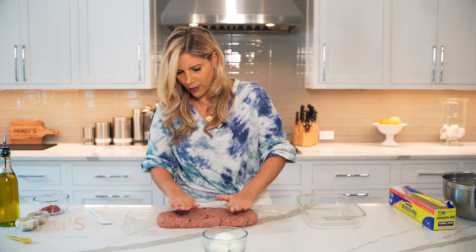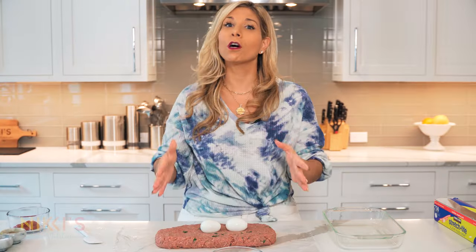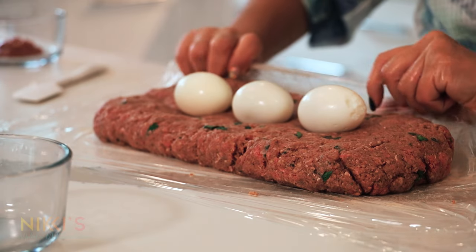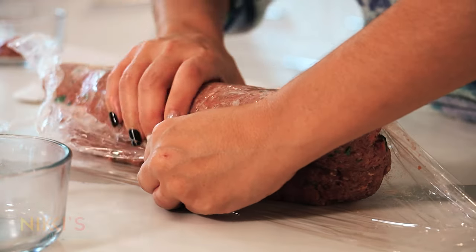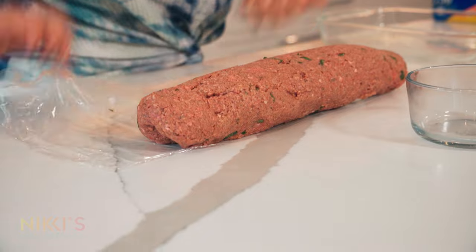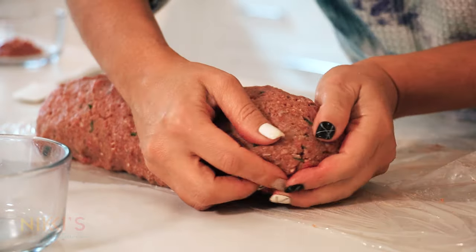So now we have our meatloaf laid out for our hard-boiled eggs. We're going to take the three eggs and put them in the center lengthwise, so that when we cook this and slice it, you're going to have nice big round circles of egg in the center. So I'm going to put those down like this, and now we're going to roll this over with our plastic wrap and make this into our loaf, closing the edges so that the egg is right in the center.